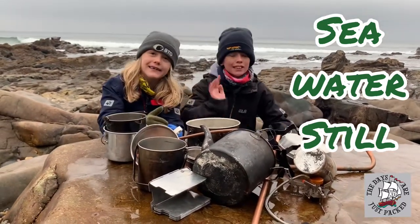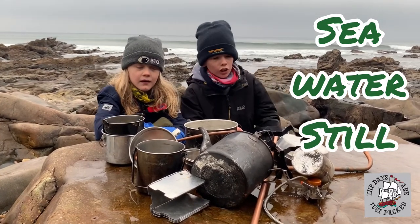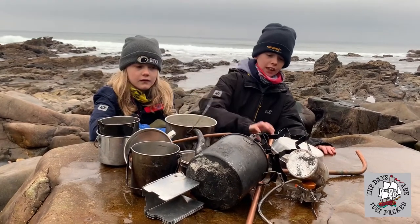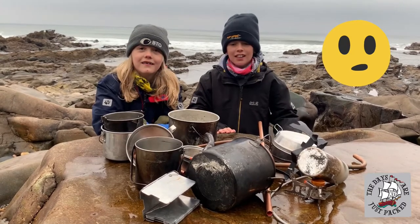Hey guys, welcome back to the Days of the Fact. I am Pete Squeak and this is Fickle. So today we'll be distilling water using this equipment — making it out of a few buckets, copper pipe, and some sea water. We wanted to do pee but our mum and dad's family wouldn't let us.